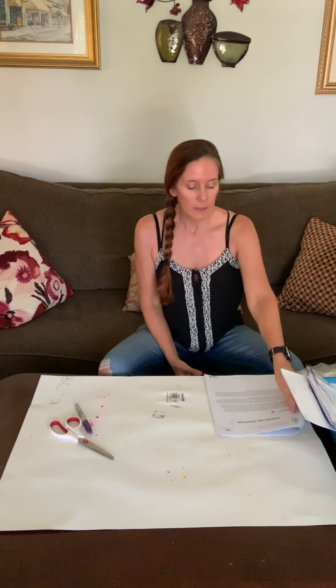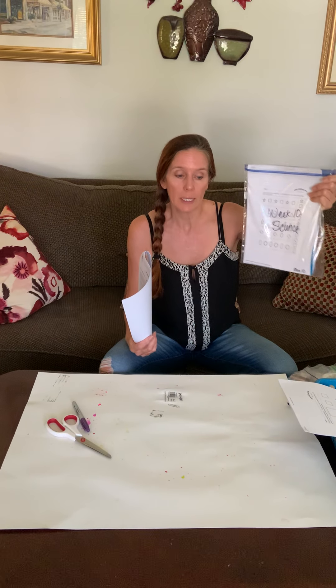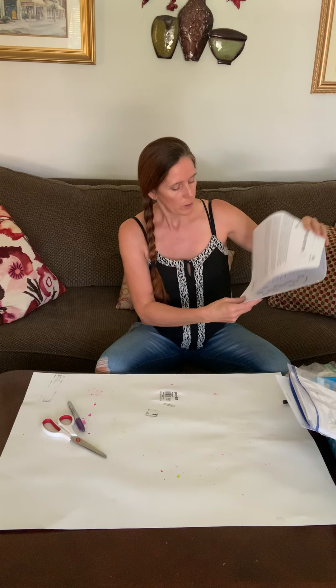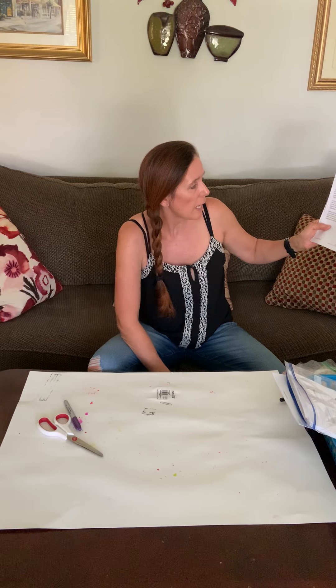Happy week 10! We are working on science this week and what we're doing today is a paper helicopter. So if you're looking at your science week 10 packet, pull out Tuesday week 10 and I'm going to go over the introduction of the paper helicopter.